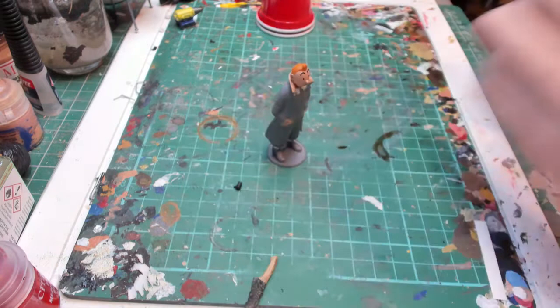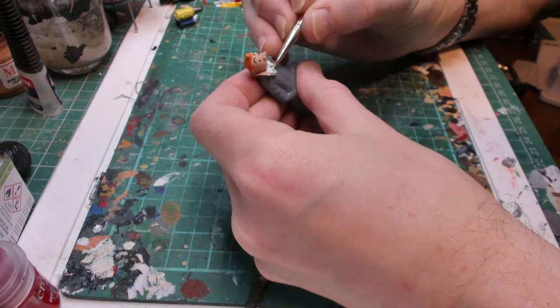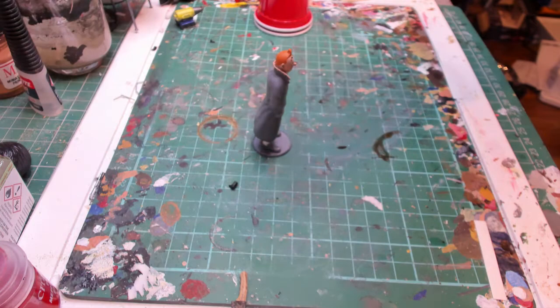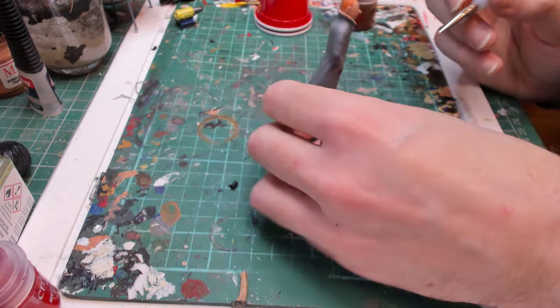Okay, let that dry and come back. So I've coated the white — I'm going to give it another coat just on the collars. Then I'm going to paint his trousers. He has brown trousers, probably because of all the scary adventures he goes on. So I'm going to use Mournfang Brown. I'll finish his trousers off and then we can come back.